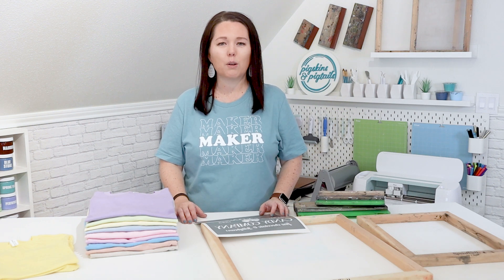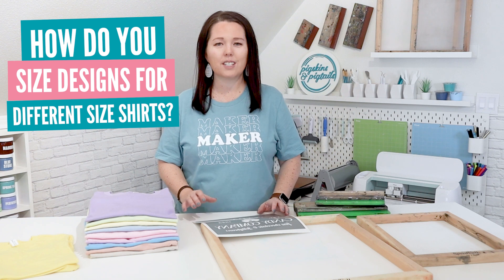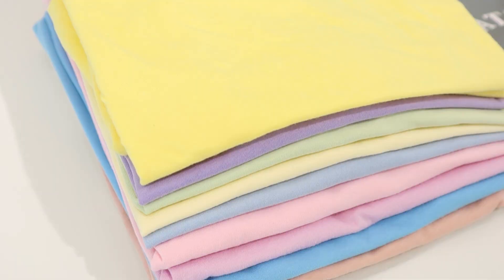Today, I want to answer a question I get asked frequently: how do you size your design when you're screen printing on all different size t-shirts? To show you my process,